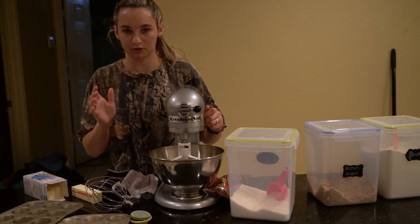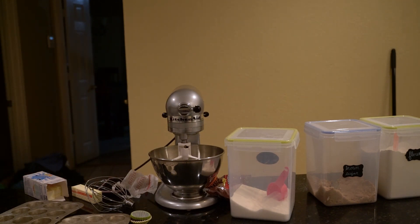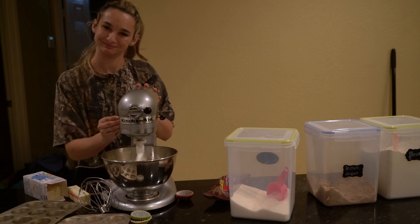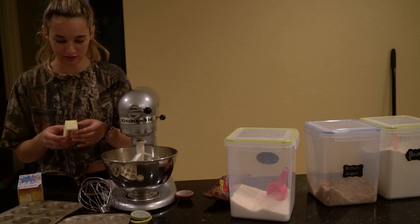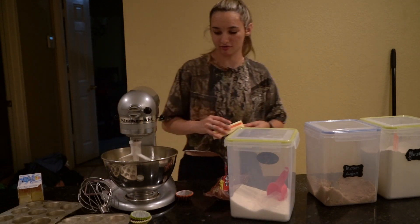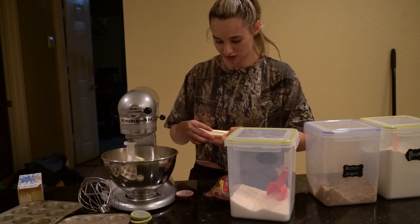I am starting by softening the butter. This is not plugged in anymore — I'm starting by softening the butter because I didn't do that before. So ignore the sound of my mixer. I do have the advantage of having a stand mixer, which is very nice.